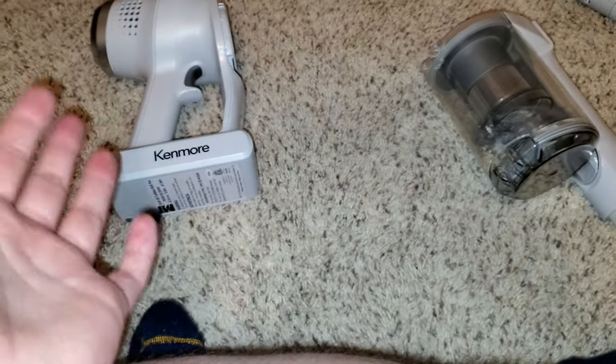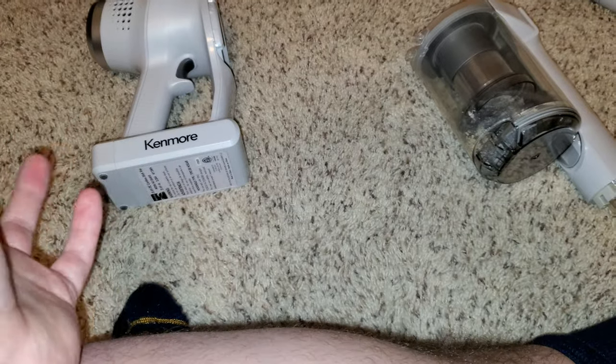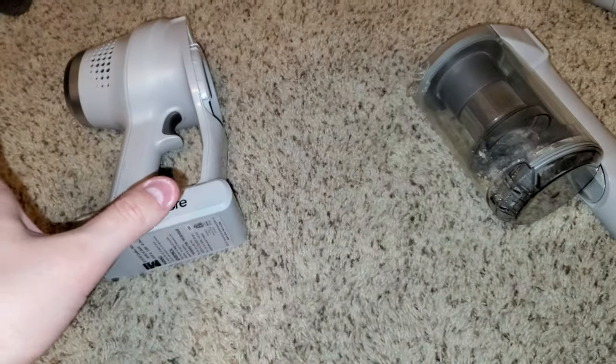Hey everyone, we're back with the Kenmore CSV GO. I'm sorry about the background noise, but I hope you can hear me. I'm having some issues with this machine and I'll show you what the problems are.